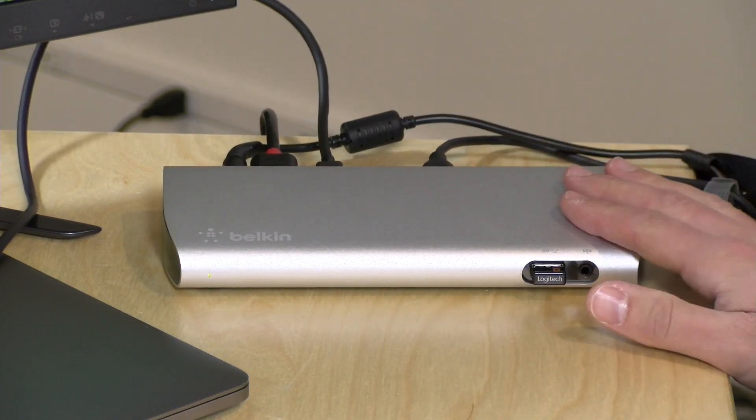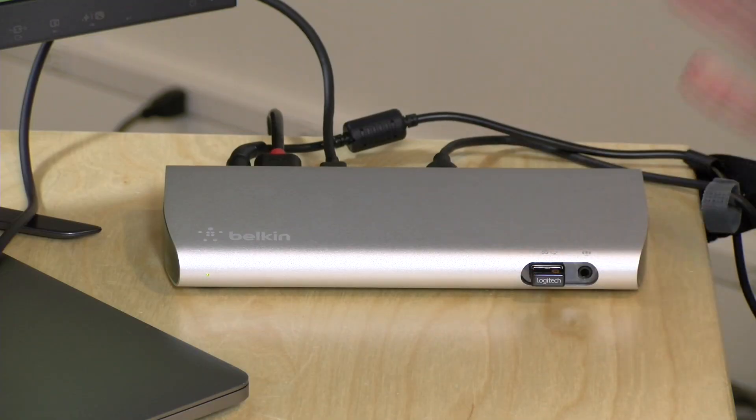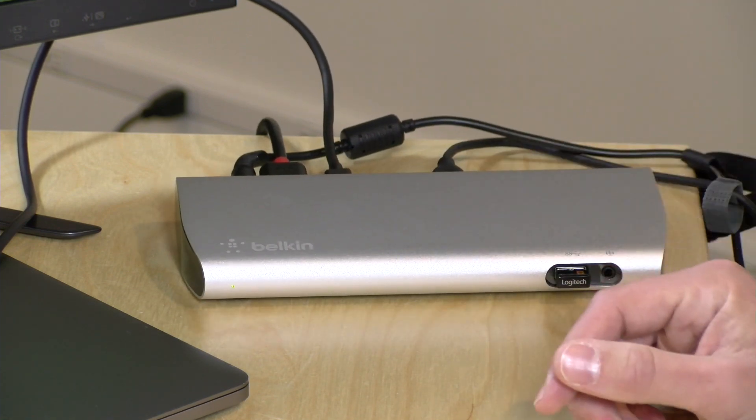The only issue with this dock is power delivery to Windows computers, which is why Belkin is not marketing it to Windows users. The CalDigit dock we looked at recently performs about the same in all these tests but does power Windows devices in addition to Macs. For Mac users, comparing the port selection on this one versus the CalDigit, either should work for you. I plugged in a single cable to get video and all devices connected — that is a pretty cool feature, especially if you're jumping between laptop and desktop mode.